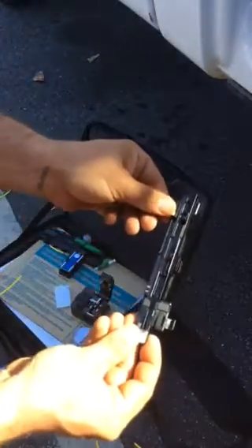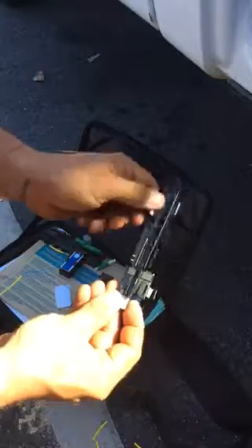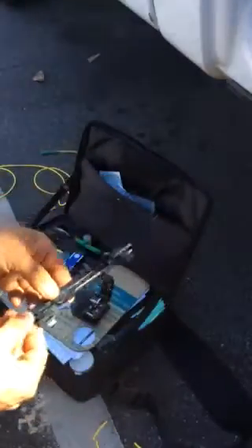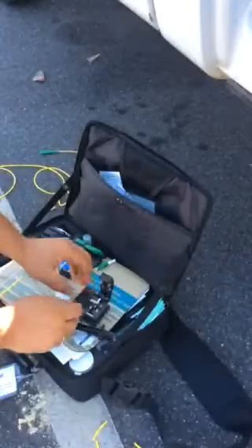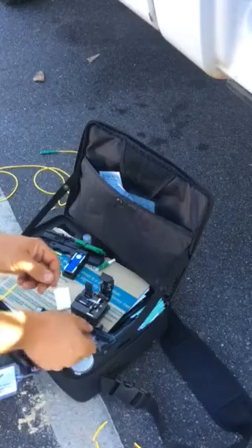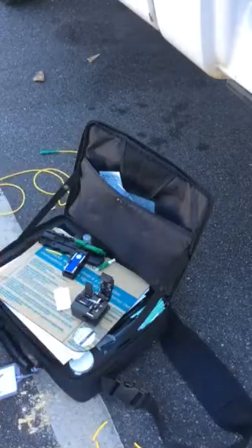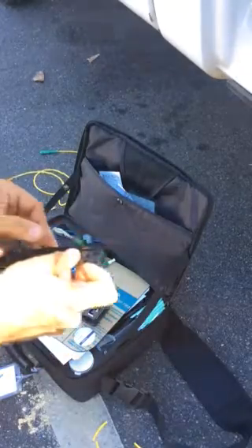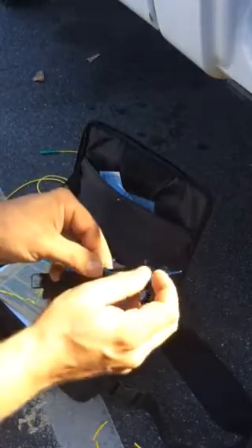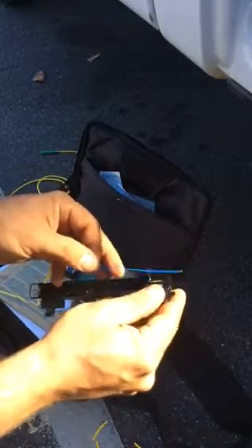Next you have this right here — make sure it's pulled all the way out, just like this. Don't put it in there like this; make sure it's pulled. I clean all this stuff before I use it, just giving you a little example. Take that piece, kind of straighten it, and I put it in here.